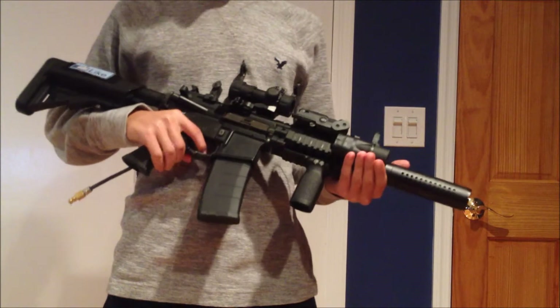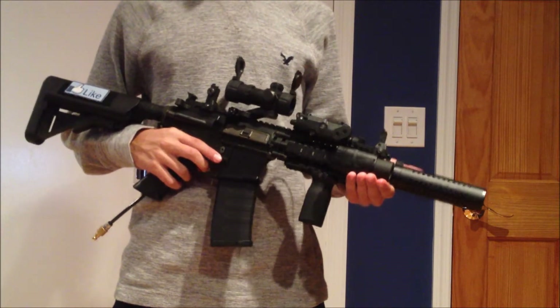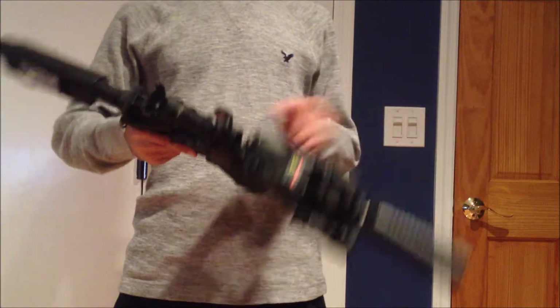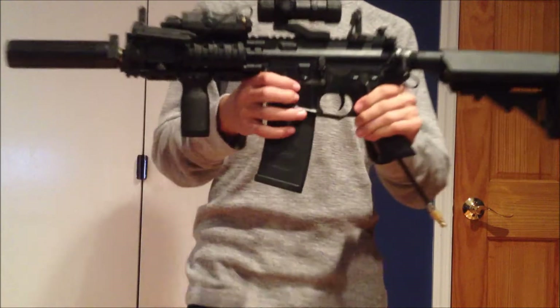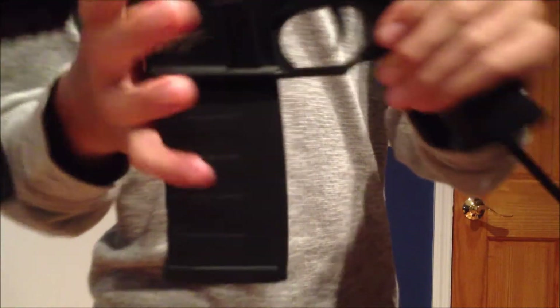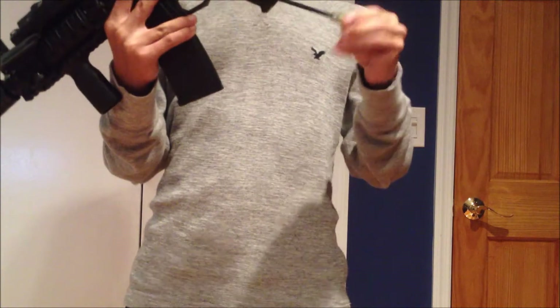Hey guys, this is BigGuy at BlairSoft and today we have a quick custom gun review on my PolarStar. This is not a PR15 — it is actually a VFC body with a fusion engine installed on the inside, as you can see.